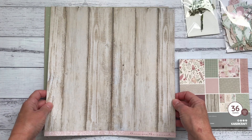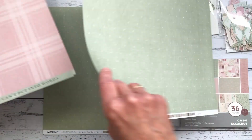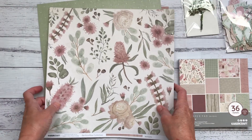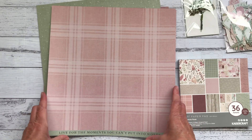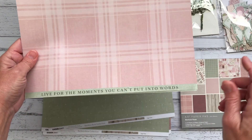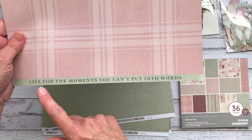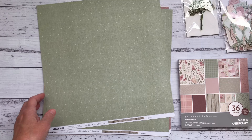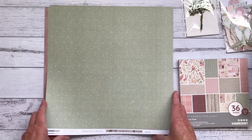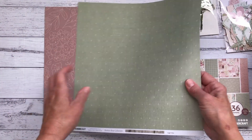What I love about Kaiser Craft papers are these sayings on the bottom that you can cut off and use in your albums. On the back of the Blushing Rose paper is this beautiful dusty pink plaid. This one says 'live for the moment you can't put into words' which is really nice. The next one is simply called Sage Polka Dot - it's a beautiful paler green polka dot which is really nice.